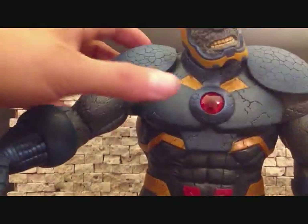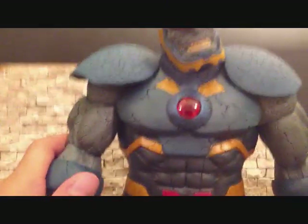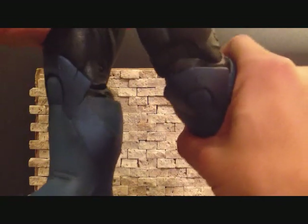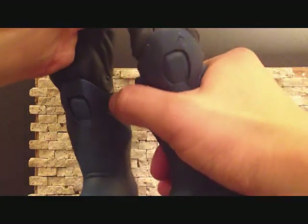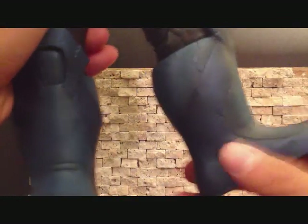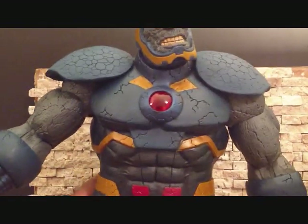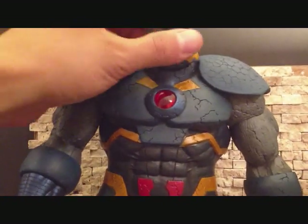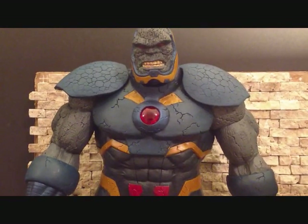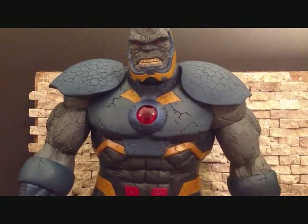Nothing at the waist obviously. The legs go forward and back, bend at the knee. I don't want to bend it too much because I've heard stories about these DC figures breaking. Nothing in the feet — no feet articulation — but the lower leg does rotate. So that's the articulation on this massive character. He's got some pretty good articulation, and again he does stand 13 inches tall.